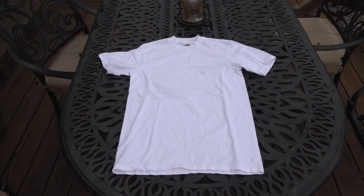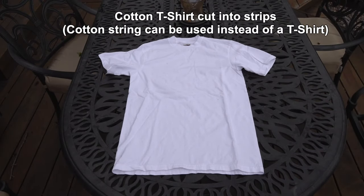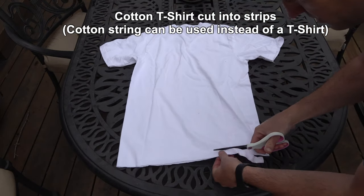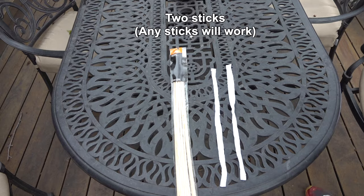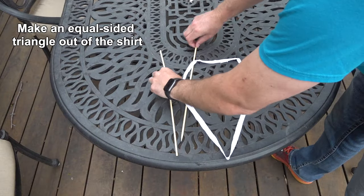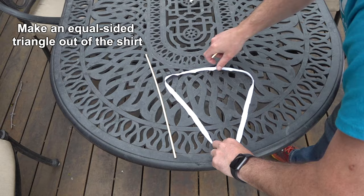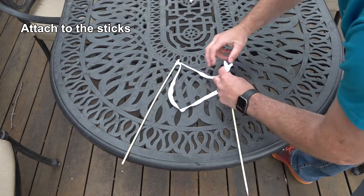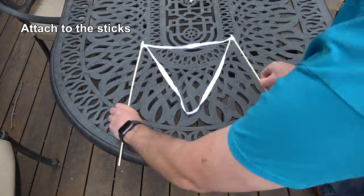We've made dozens and dozens of bubble wands. This one is my absolute favorite because anybody can make it. If you've got an old t-shirt laying around, you can make this one and it works really, really well. And if you have some good thick yarn sitting around the house or some nice cotton string, you can use that too. But I really like this t-shirt method.